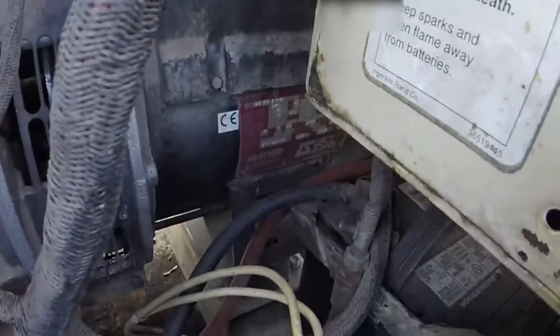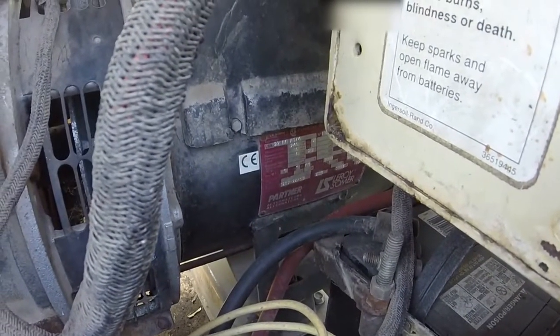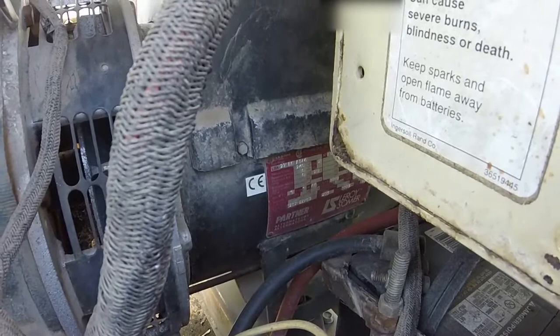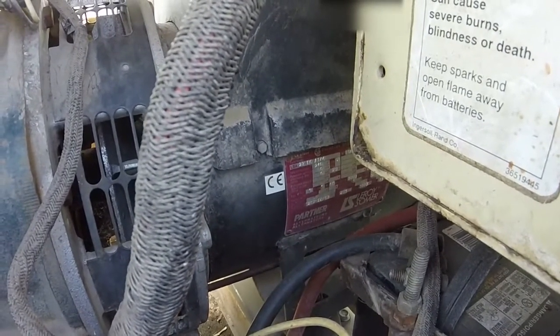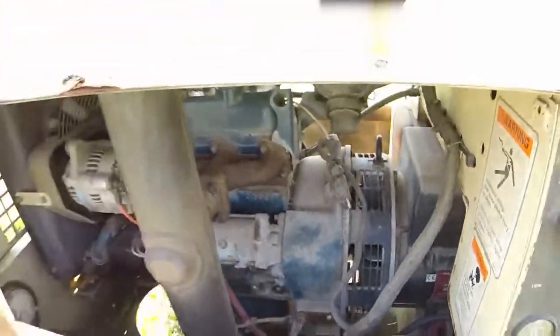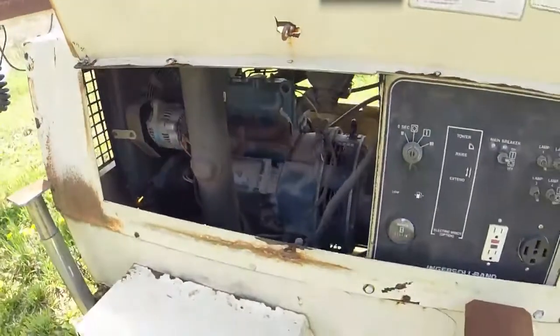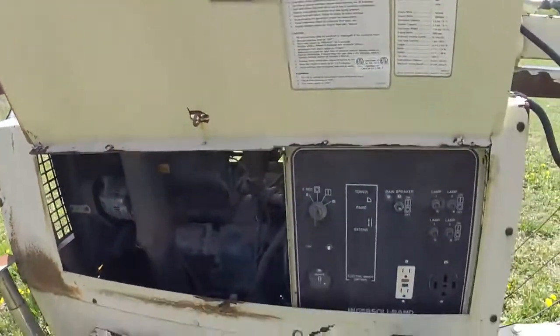A lot of times — I don't know if this is going to get a good picture of it or not — but a lot of times they're connected to a Leroy Somer generator head, which is actually a pretty good, decent generator head. It is a capacitor-regulated generator, so you don't have extremely good regulation, but it's quite adequate.